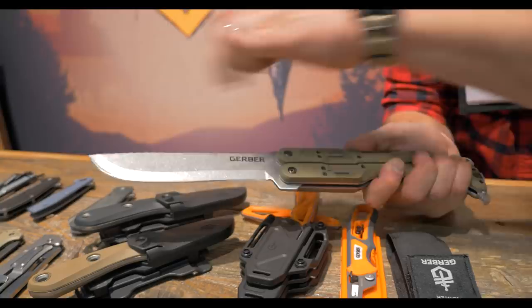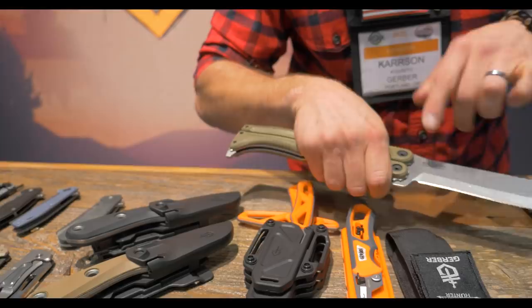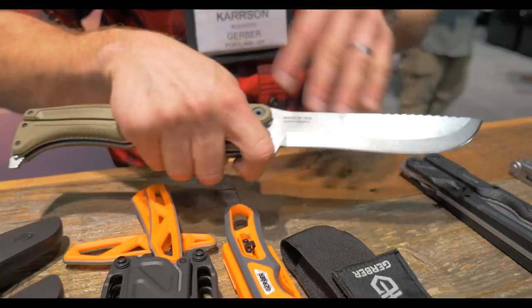When you choke down here to this first ergonomic position, you have a machete for your chopping needs. You're generally going to be chopping out at the end of a product like that because you're going to get the most impact. That leaves this section here as this recurved area that maintains a really sharp, fresh edge.